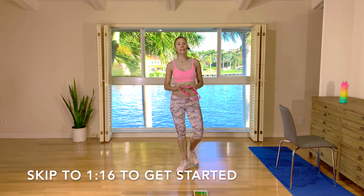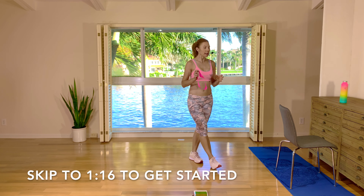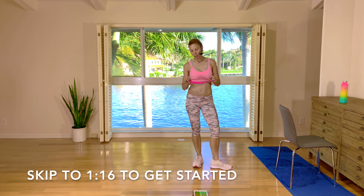Hey guys, I'm Natalie. Welcome to today's side booty band workout. You're going to need a closed loop resistance band, something to hold on to like a chair, a wall or a piece of furniture, and you're going to need a floor mat.